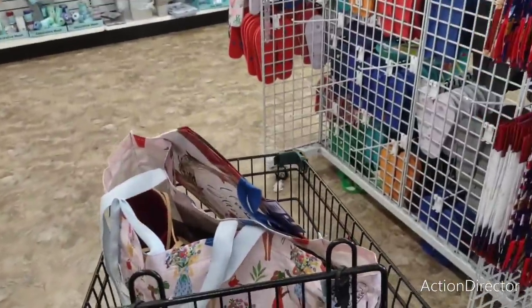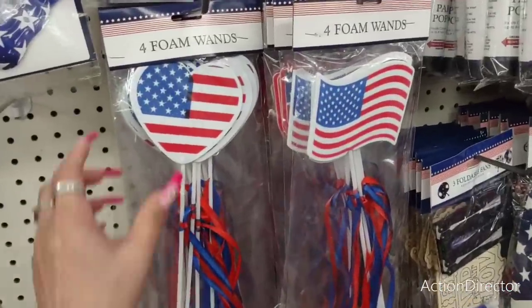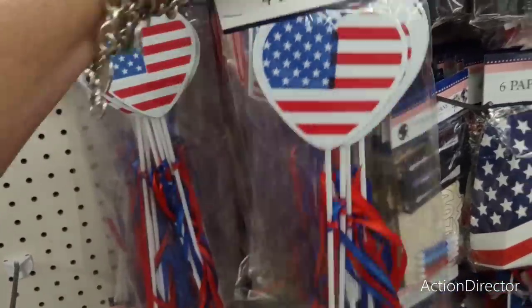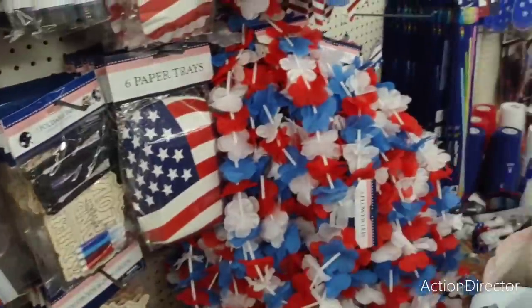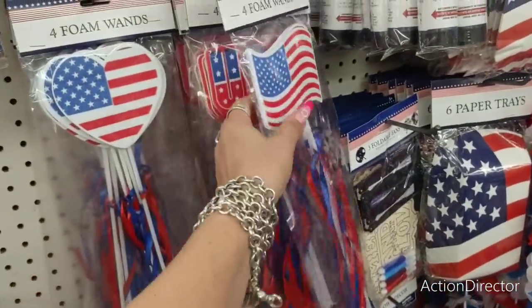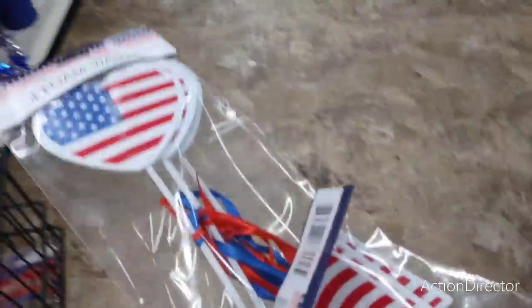This is perfect because I actually needed more of these wands. I'm really happy I ran into them — I'm going to get a couple packs. Things are starting to get crazy at my house again, but what else is new? I'll get the American flag. And then this one fell on the ground — pick that one up.